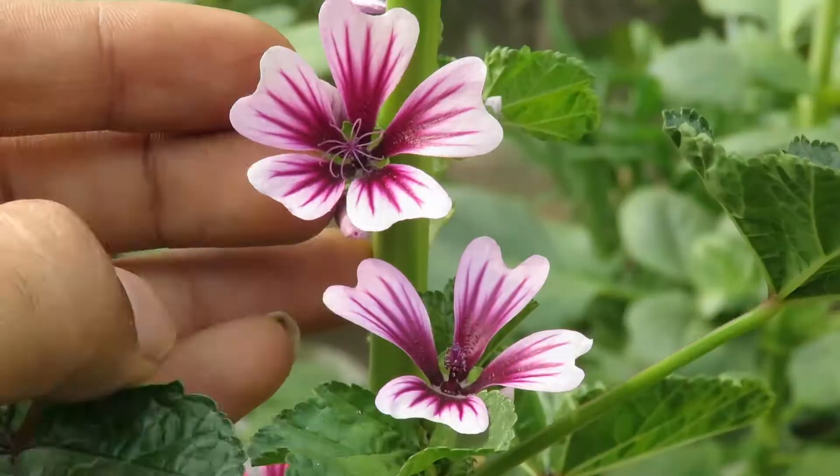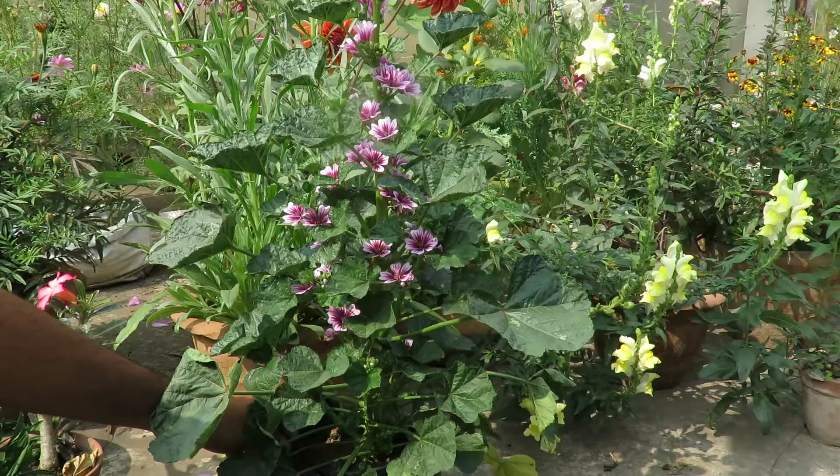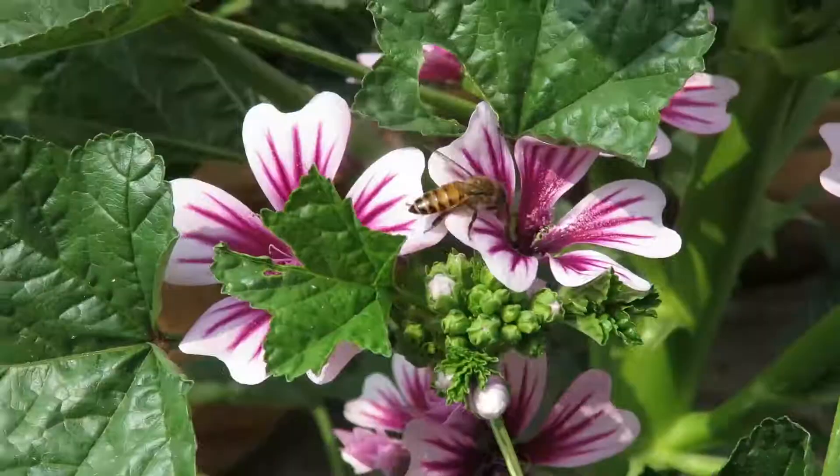Mallow should be watered properly and regularly. They don't like very dry soil, so keep the soil moist and don't let it get too dry. Also remember not to overwater — just maintain the moisture.